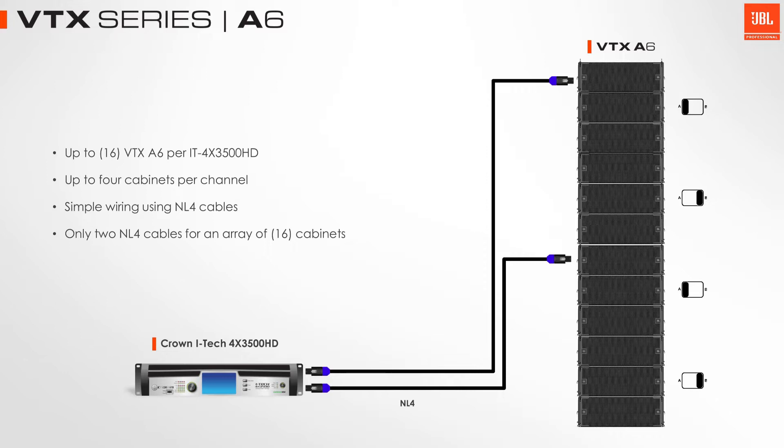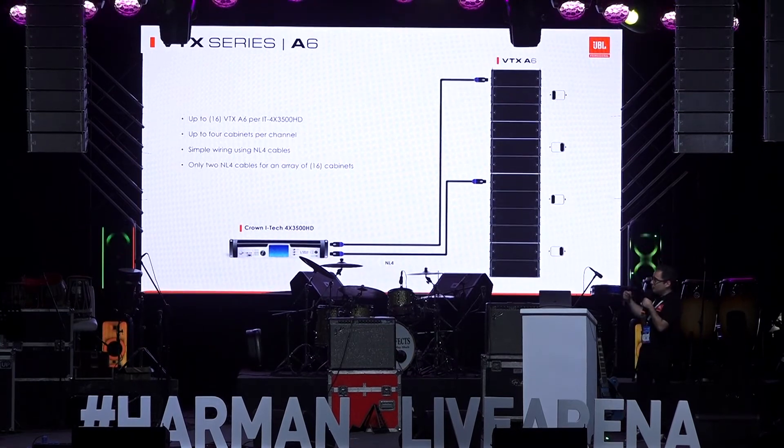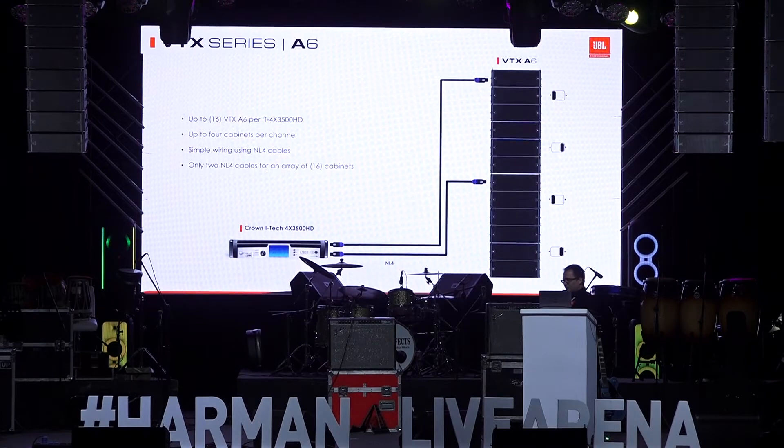For this array you're going to be listening to today, we're using one amplifier per side to power the entire array. We have a three, three, two, two wiring over here for this A6 — a really good amplifier to speaker ratio.